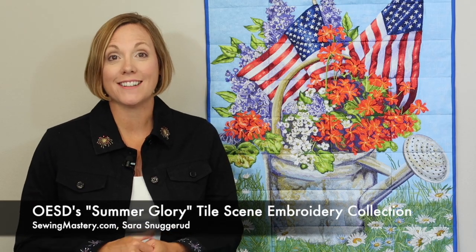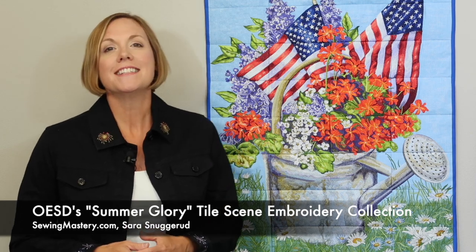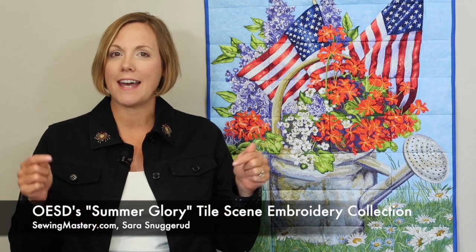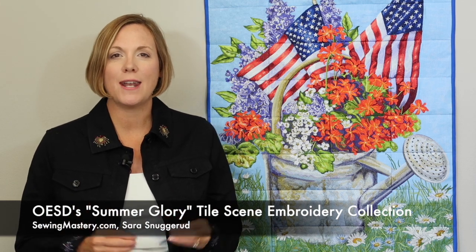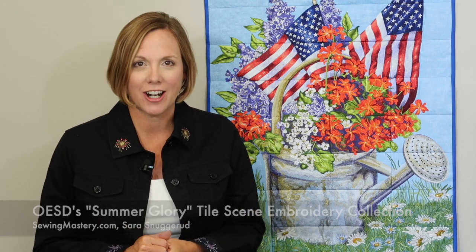I'm excited to be part of OESD's launch of their very first summertime patriotic tile scene quilt collection. Summer Glory is here and you can click on the links below this YouTube video to find out more, including how to download this collection immediately so you can get started and have something special for this year.